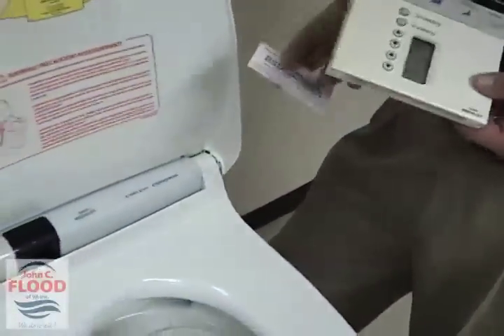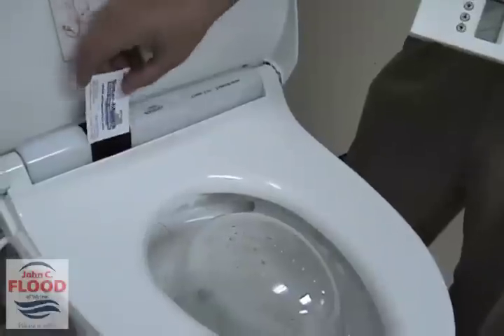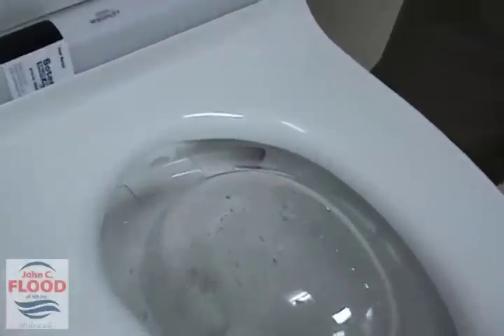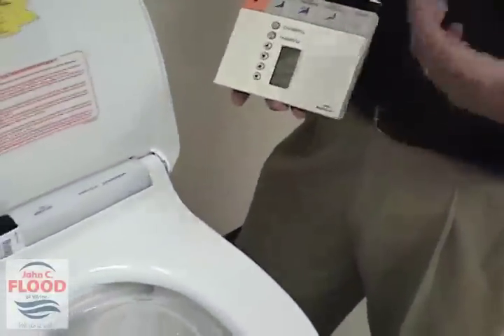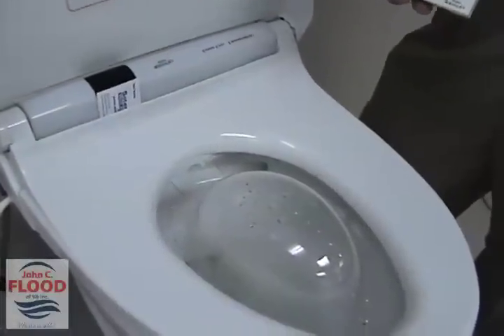Now if we back up a little bit and take a look at the toilet seat, what I'm going to do is put my business card in front of the sensor right here to emulate a user sitting down and you'll notice something. Hopefully you were able to see and you heard that gurgling sound — that is actually steaming hot water going over the top of the wand to help sterilize it. The wand is made out of antimicrobial plastic.